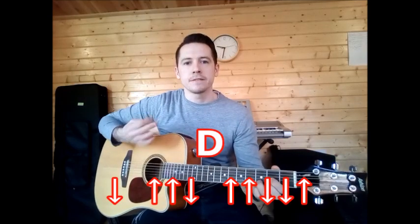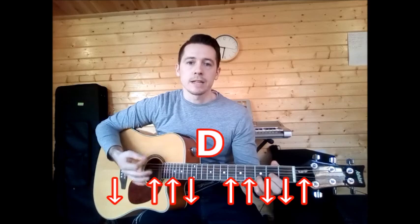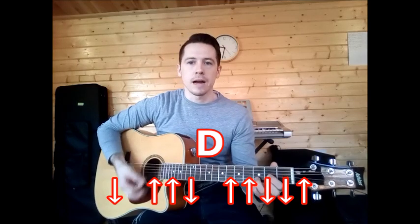The strumming pattern is fairly simple. It's a four-beat modern style strumming pattern: down, pause — or down and a little hesitation — and it goes up, up, down. And then the last strums are all run together: up, up, down, down, up.